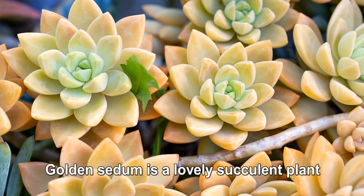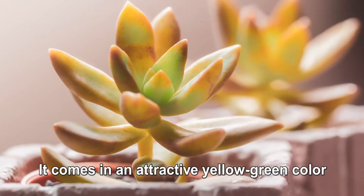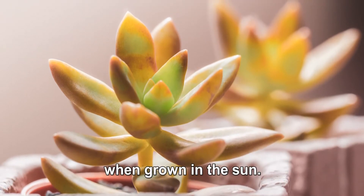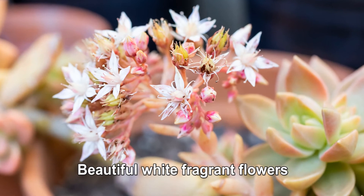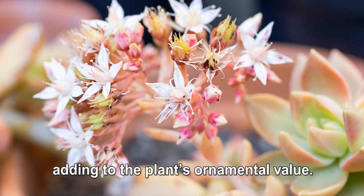Golden Sedum is a lovely succulent plant with spoon-shaped leaves and a lotus-shaped body. It comes in an attractive yellow-green color, but will take on orange-red highlights when grown in the sun. Beautiful white fragrant flowers bloom in late winter and spring, adding to the plant's ornamental value.